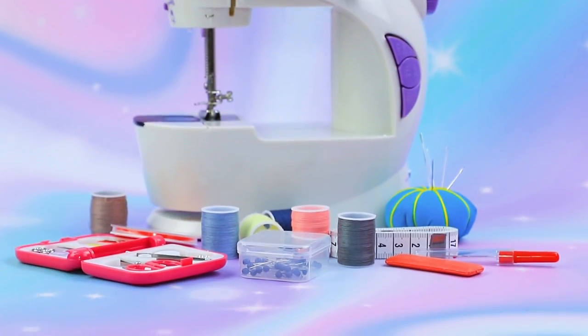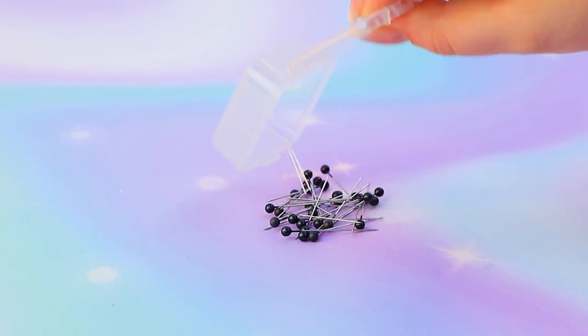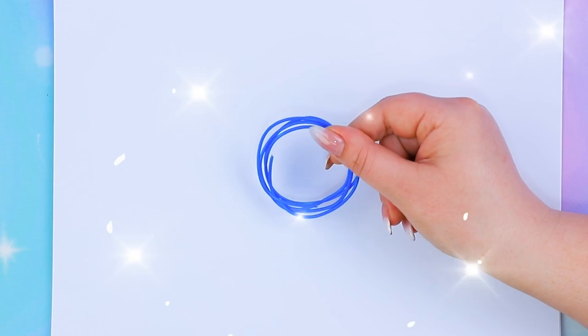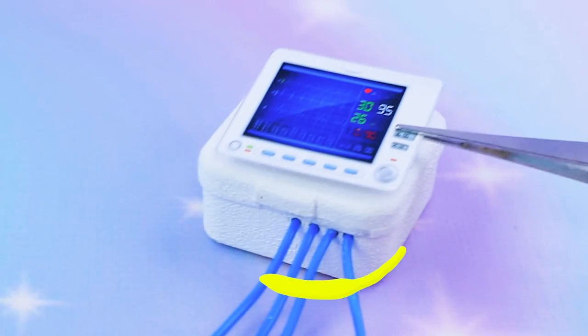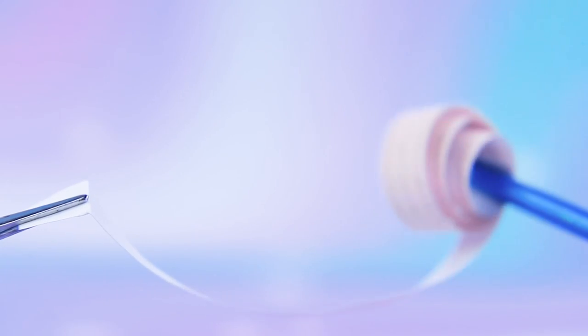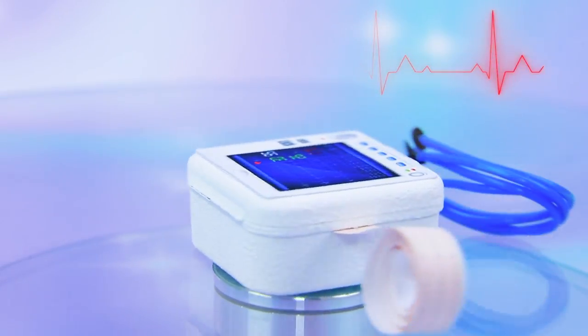Let's make an electrocardiograph. Empty a container, draw a circle, trim the wire, add sew-on buttons, print out a display. Cut a strip of cardiogram. This device will help monitor the heart.